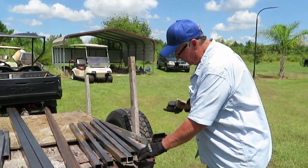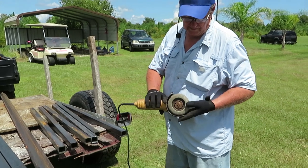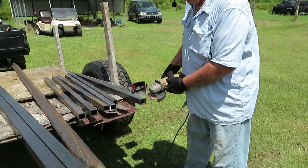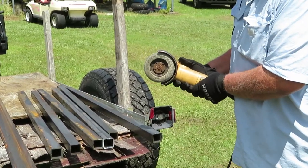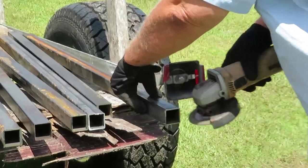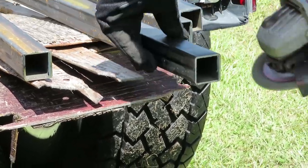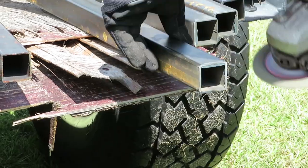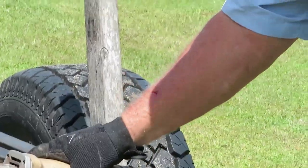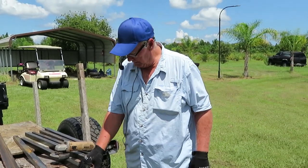What we're going to do is just smooth these edges off so that you don't get cut when you're using the trailer. I'm using a sandpaper-style disc - it's like 80 grit - and I just put it on a grinder and hit the sides real fast to get the sharp edges off. I do it to all of it just for safety to get those rough edges off.